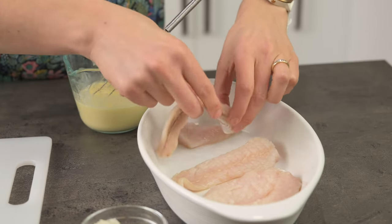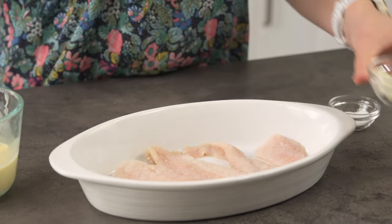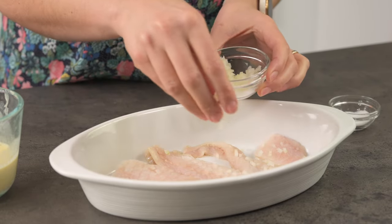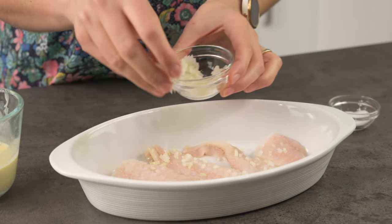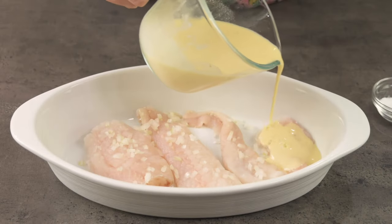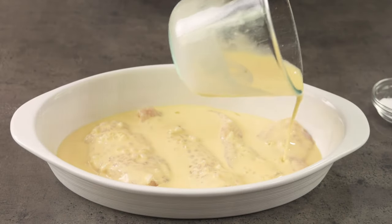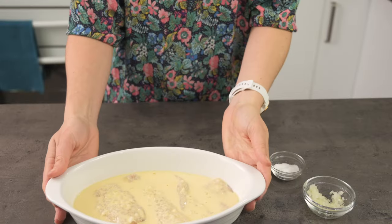Put the fillets into a baking dish and salt them, then sprinkle over some finely chopped onions or shallots — this adds some more delicious flavour to the dish. Now we can pour over the sauce. That's all there is to it. Put it in the oven for 10 to 12 minutes to cook through and let it work its magic.